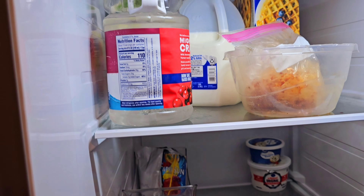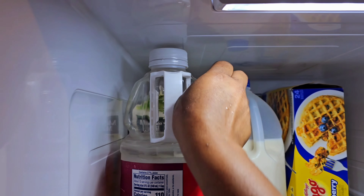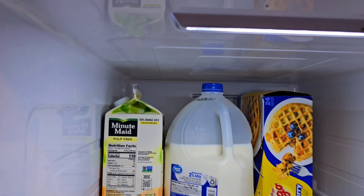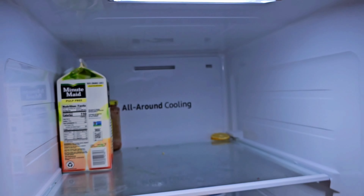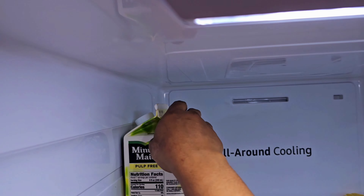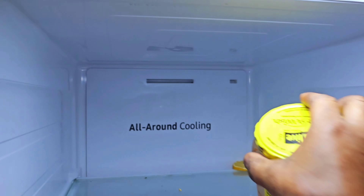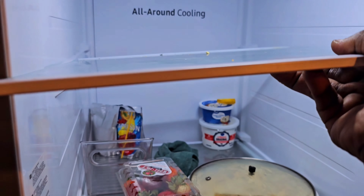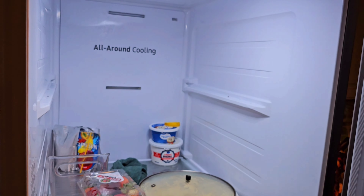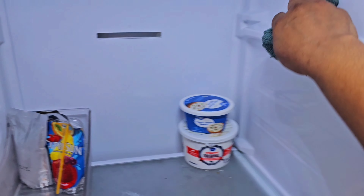Now I'm going to do the right side — this is my refrigerator side. My refrigerator isn't very dirty because on a daily basis, if I notice a little bit of a stain, I'll just grab my damp cloth and wipe it. I wipe a lot on a daily basis, so it's not super hard when I'm doing a full clean. We're going to do the same process: remove the shelf, clean on the inside, and put it back. It's so much easier to keep your fridge clean all the time this way.